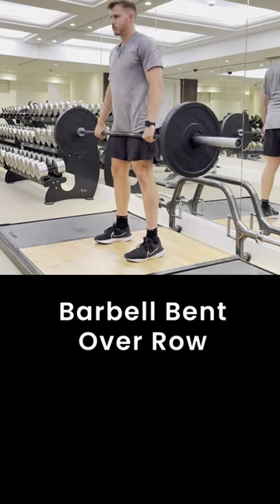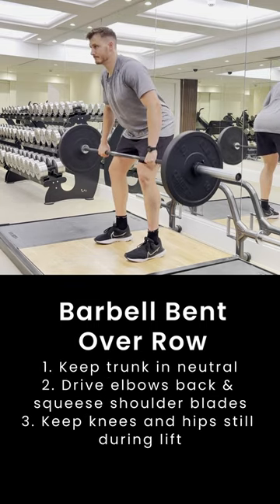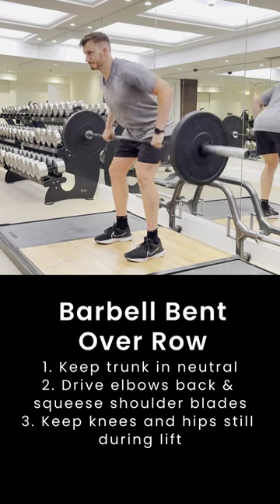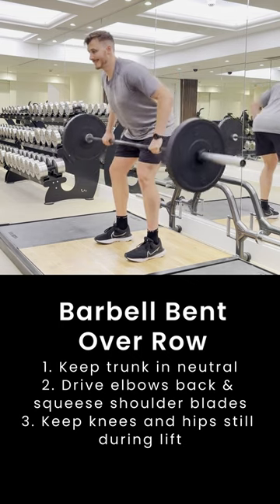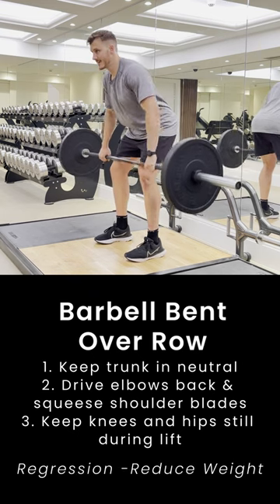The barbell bent over row strengthens our middle back and secondarily develops some strength around our biceps and our lower back. We want to keep our trunk really still and in neutral during this exercise. By staying in neutral, we can drive our elbows back and squeeze our shoulder blades together and target the middle back.